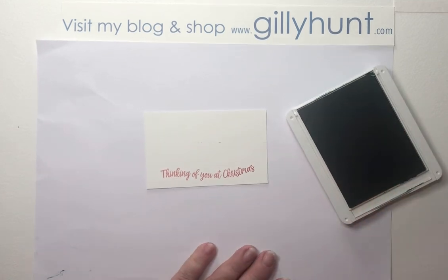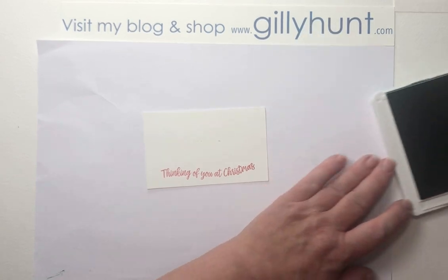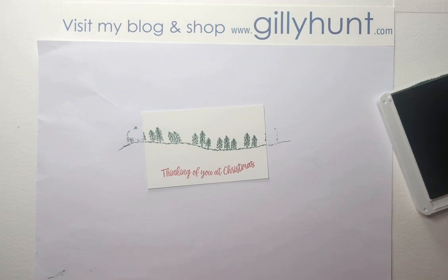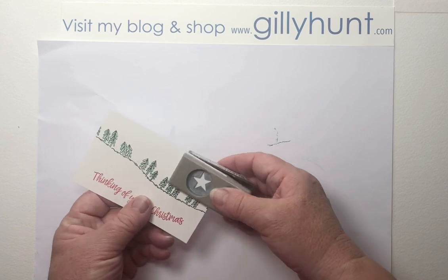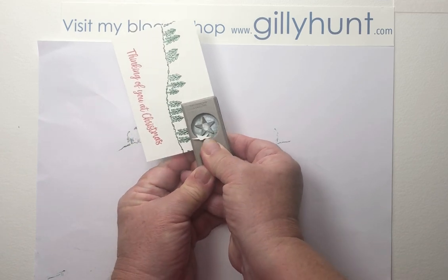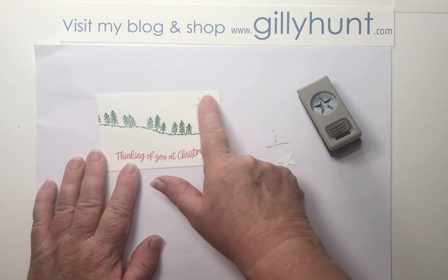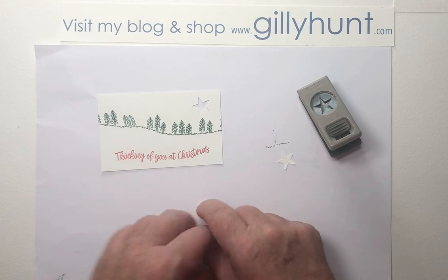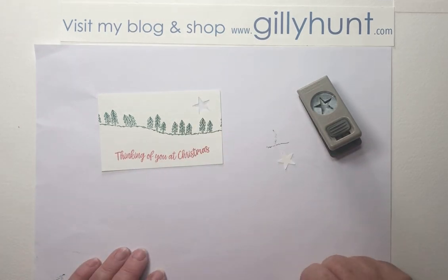Now all I'm going to do is get myself a little star punch and punch out a star from the corner. You may not have a star punch — you may have a little die that would do the same job, or if not, I'd recommend going into a stationery shop and buying some lovely little star sticky-back peel-and-sticks. But I like this. And I'm now going to go into my little scrap box of little pieces of silver — I've got loads of these little scraps, I don't throw things away.